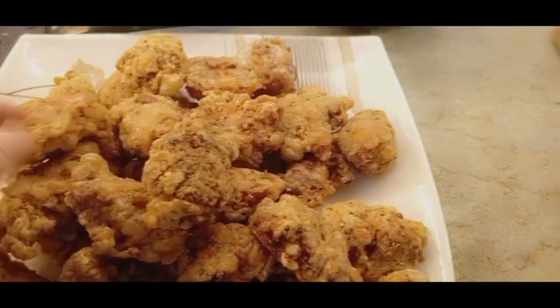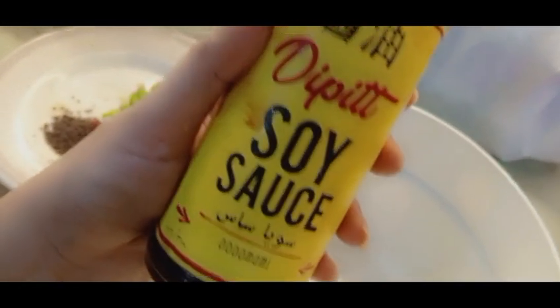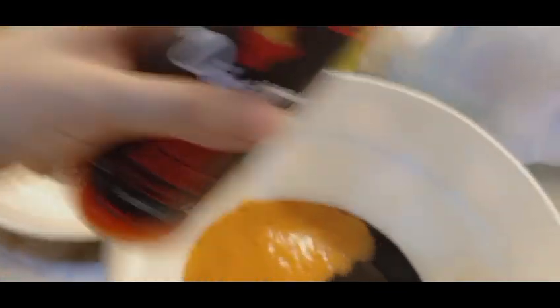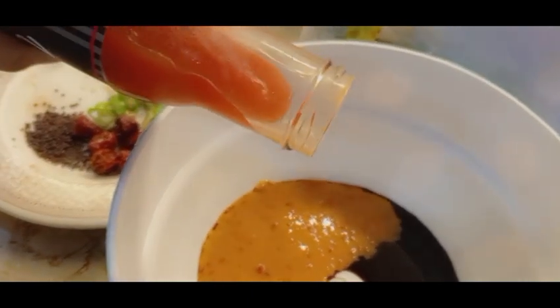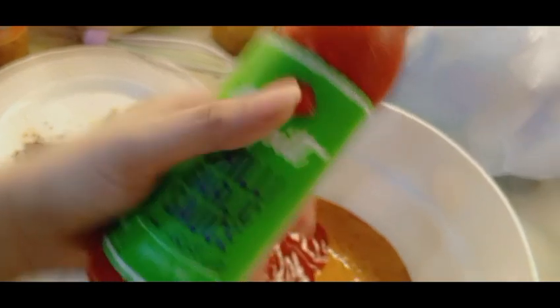My chicken is fried, now I will add all the sauces. Next we will add soya sauce, 2 tbsp. We will add Nando's Peri Peri sauce, 3 and a half tbsp. We will add hot chili sauce, 1 and a half tbsp. I'll add ketchup, 4 tbsp. I'll add garlic sauce, 2 and a half tbsp.